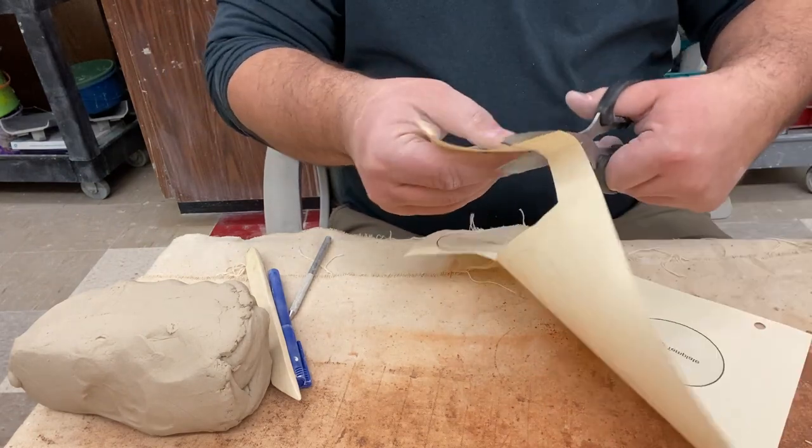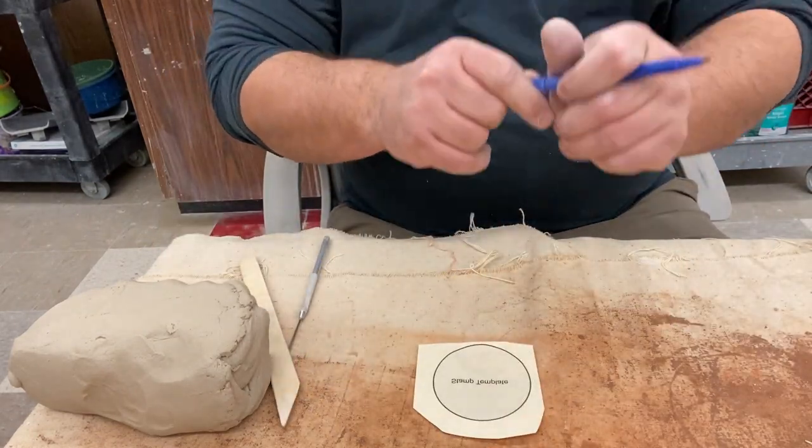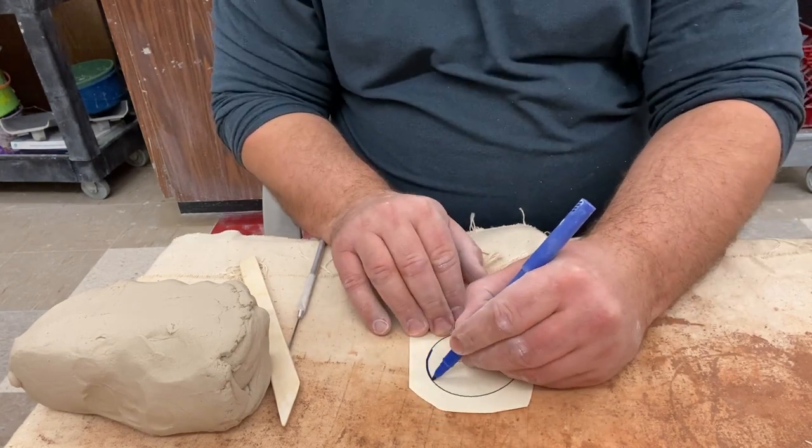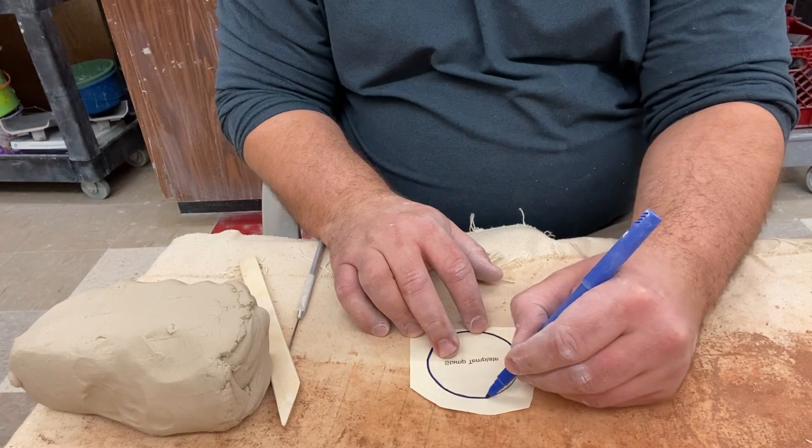If the template hasn't been cut out for you already, go ahead and cut that out. Then we're going to take the felt tip marker and trace around the outside. This shouldn't be a Sharpie — it should just be a real cheap felt tip marker.